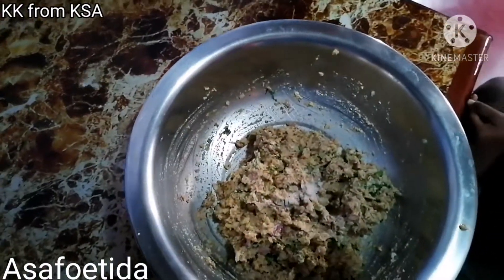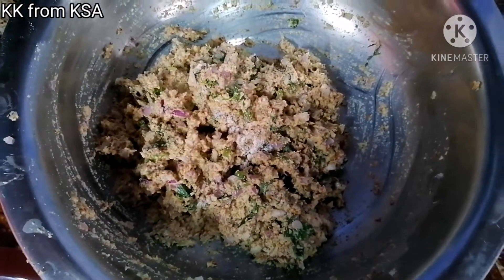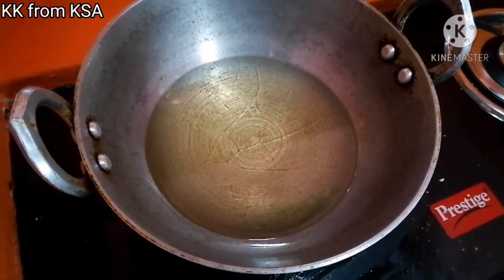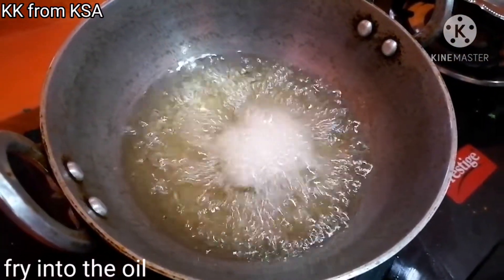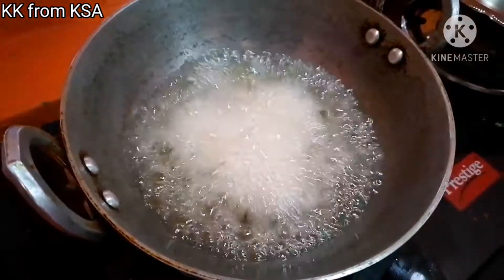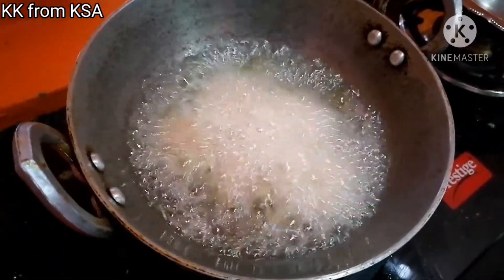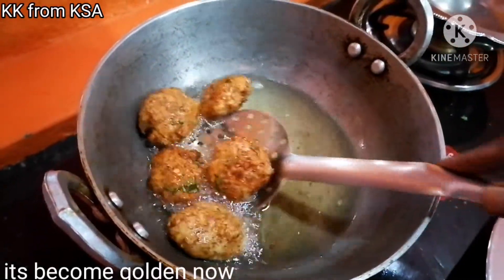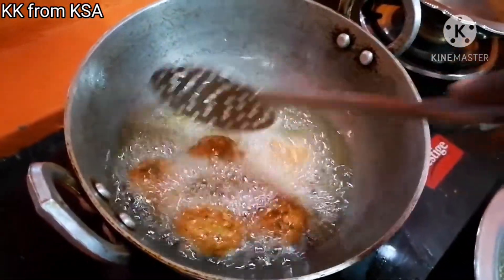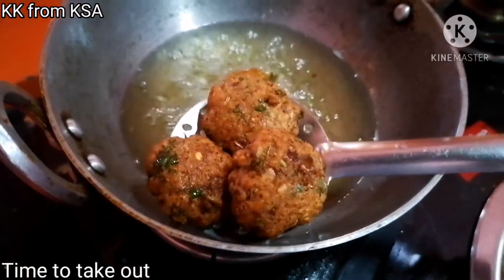I will make a piece. I will cut it and make it a little bit more. I will make it a little crispy. I will make it a little bit more.